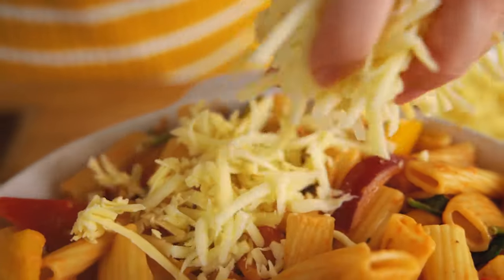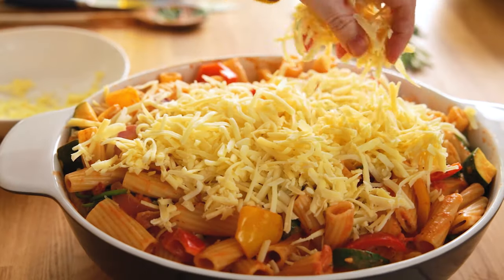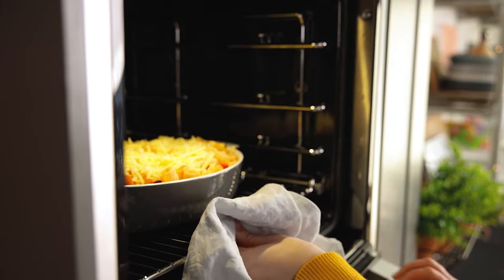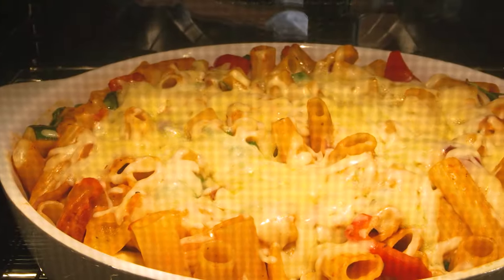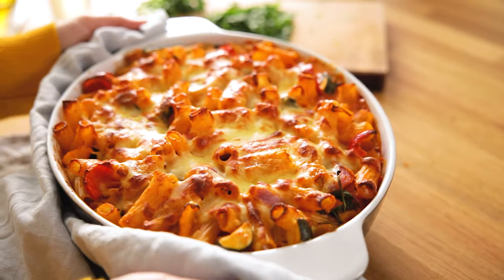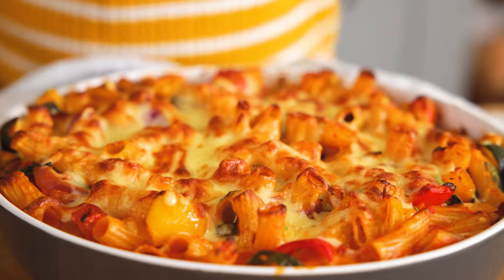Top with 100 grams or one packed cup each of grated cheddar and grated mozzarella, and place in the oven for 20 to 25 minutes until the cheese is golden brown. Take out of the oven and sprinkle on some chopped fresh parsley before serving.